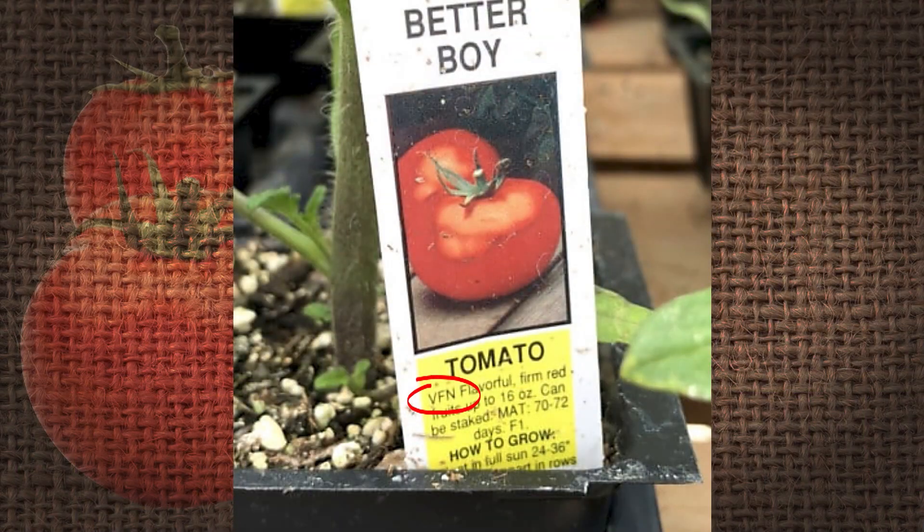From a vegetable perspective, we do have tomatoes and other crops that will have some resistance — not to every nematode, but to some of the most common. If it says VFN on the tag, we know V is verticillium, F is fusarium — those are soil-borne diseases — but the N actually stands for nematodes. So selection for resistance is an option.